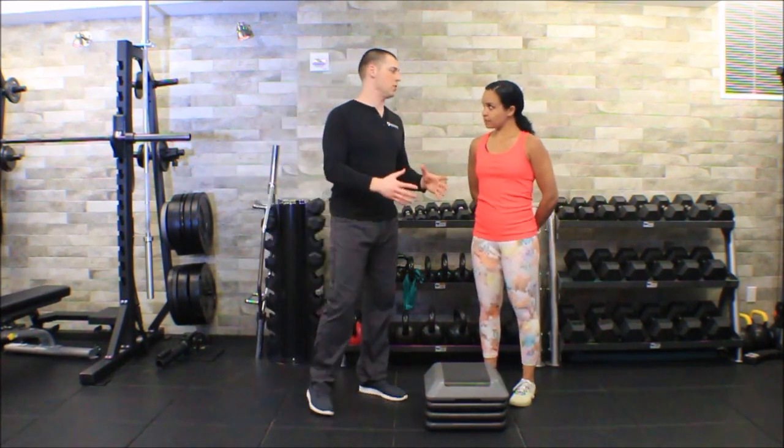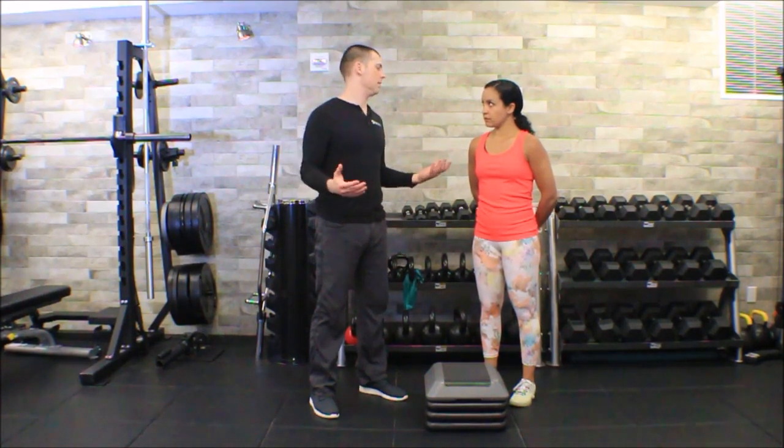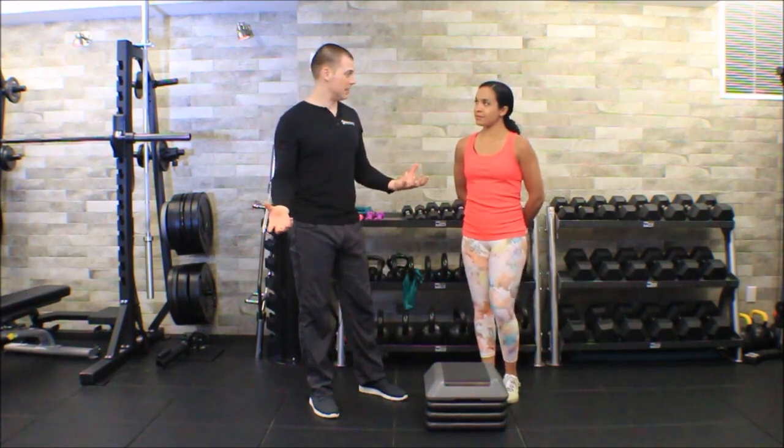So we can go right back to basics. Melissa came in and complained about left knee pain. All we really need to do as practitioners is find a concordance sign — something that provokes her symptoms. Why do we need that? Because we're going to assess, address, and reassess.